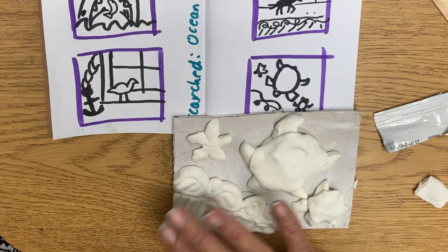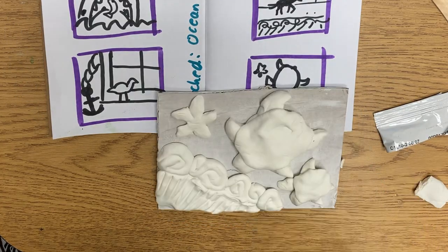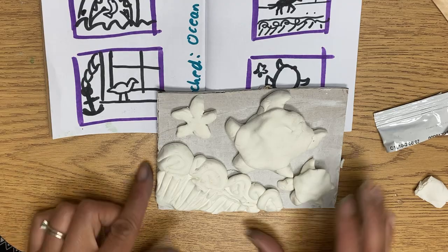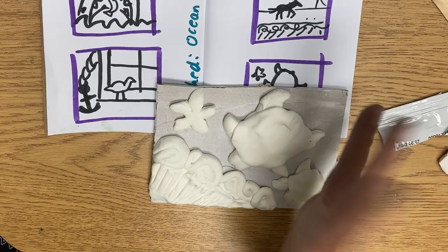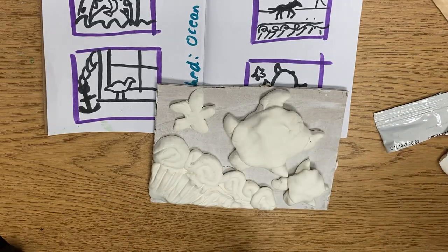Like I said, you can do your designs as long as things are not too skinny and some things pop out. And then of course the sand doesn't pop out, but I'll paint that sand-colored.